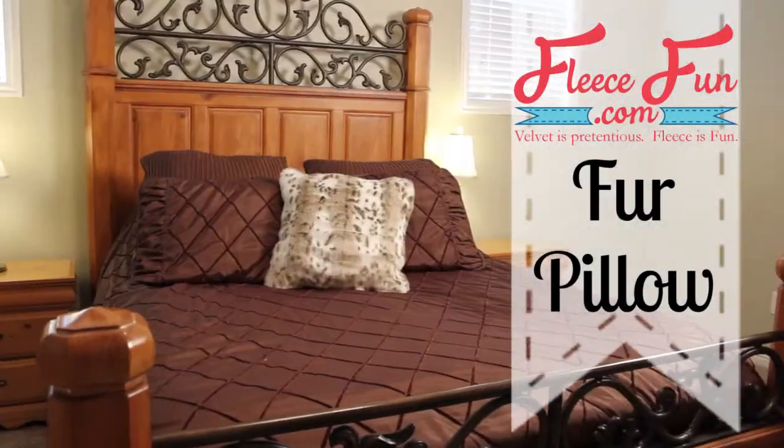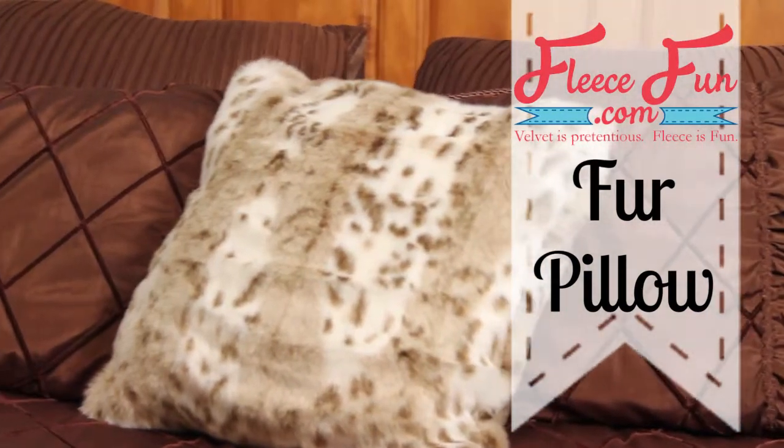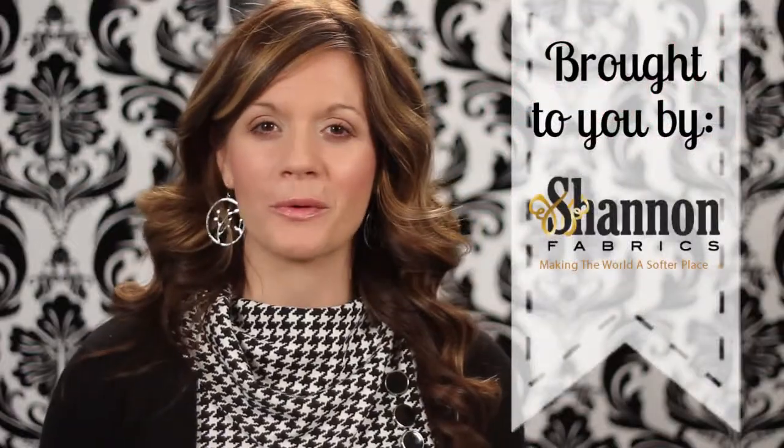I'm Angel with Shannon Fabrics and FleeceFun.com. Today I'm going to show you how to make this beautiful envelope fur pillow. It's fast, easy, and I'm going to show you how to work with fur.